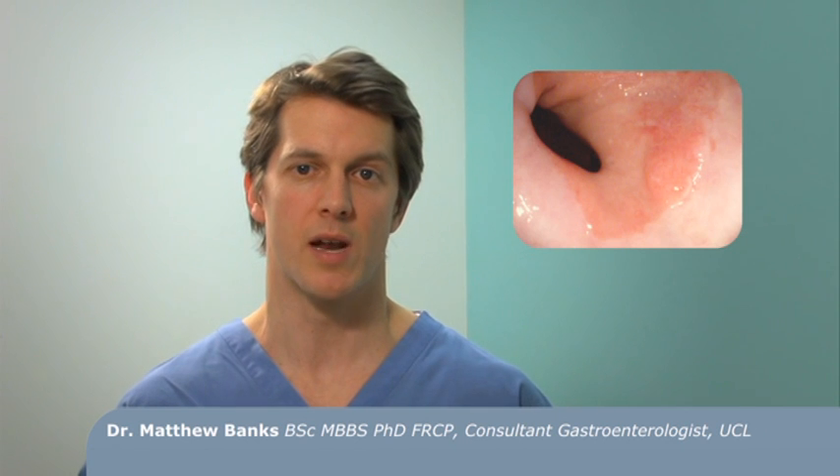Surveillance of Barrett's requires painstaking mucosal visualisation in order to try and pick up any small areas of early neoplasia, which constitutes both high-grade dysplasia and intramucosal cancer. Using the Highline system, you are more likely, in my opinion, to detect these very small early cancers or small areas of high-grade dysplasia.